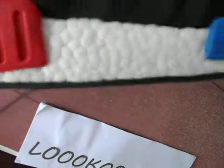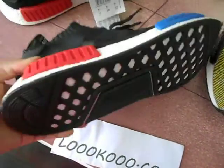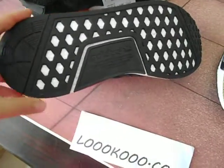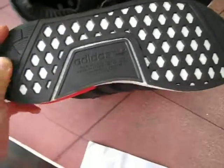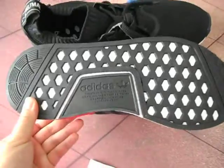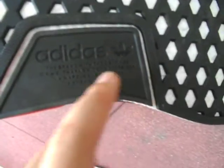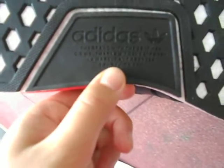And let's talk about the bottom. I will choose the angle. Let's talk about the bottom. You can see NMD shoes have this bottom like this — there are many holes, and with this Adidas logo, and there are many letters on it.